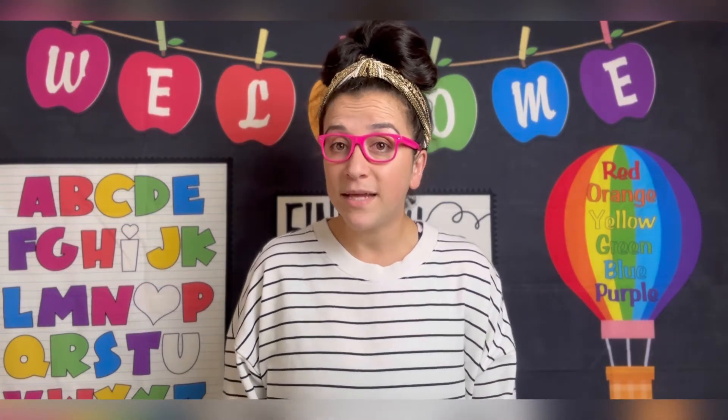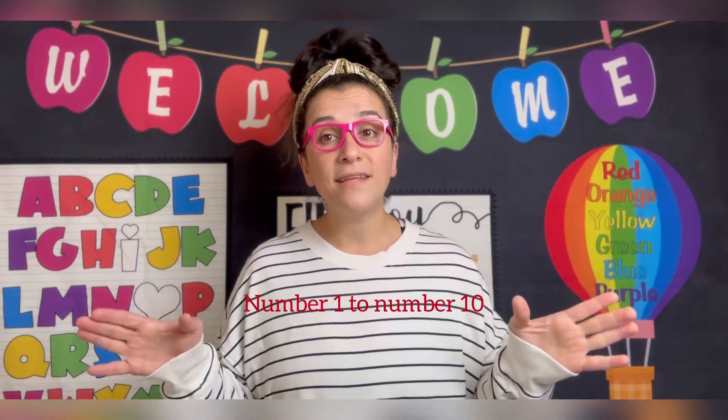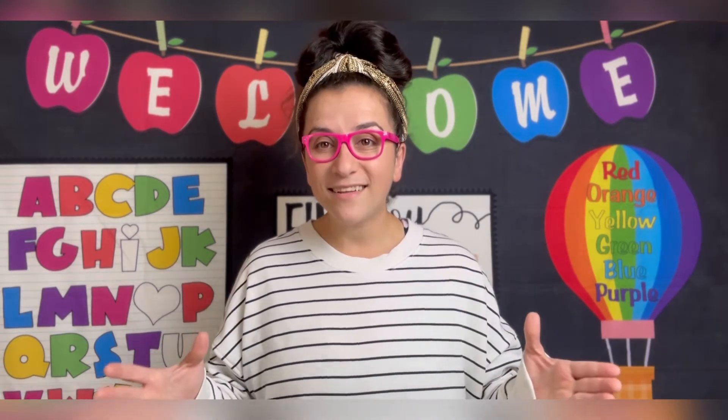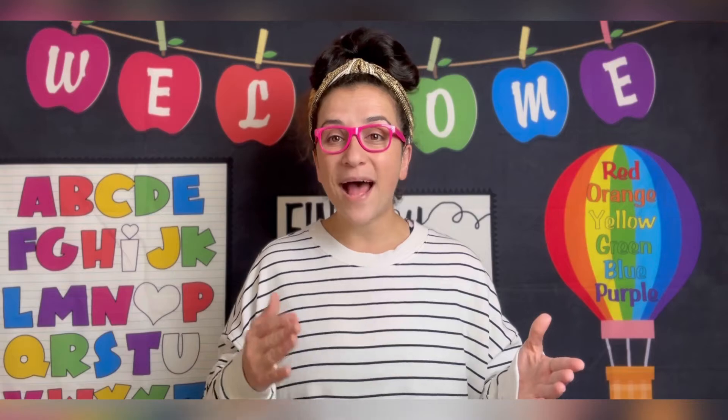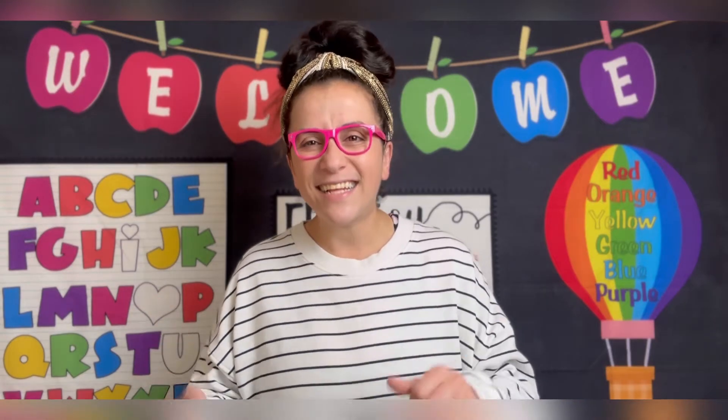Now if you missed our class on learning how to count from number 1 to number 10, I want you to stop this video, go watch that lesson, practice your numbers, and come back and continue. But if you've already watched it and you're ready to learn, let's get started.